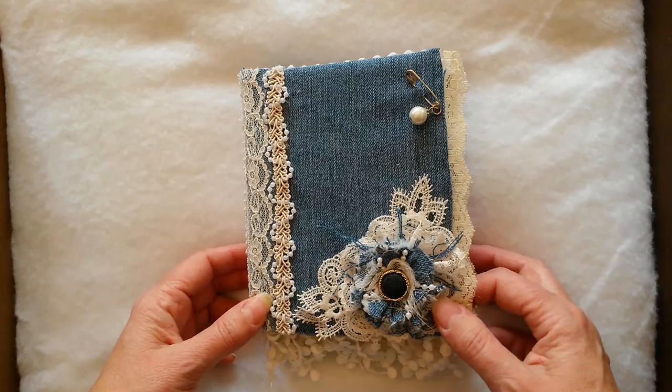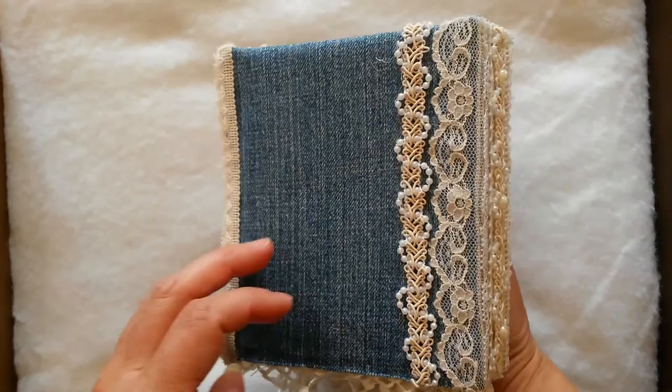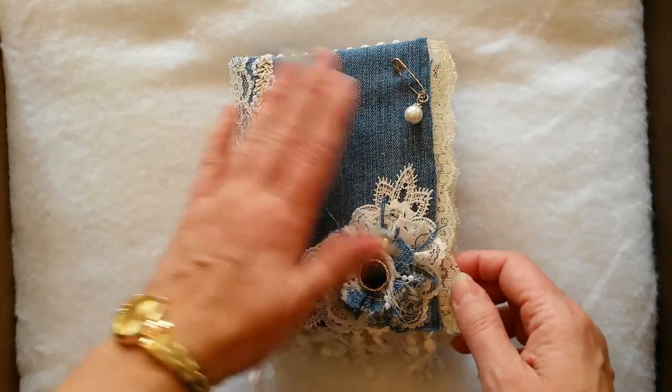I had even gone out to thrift stores and bought shirts and dresses and things and taken them apart to get laces and trims, but I found I didn't have nearly enough trim to choose from — not enough laces, etc. Like I said, I think it's going to be an expensive way to do things.